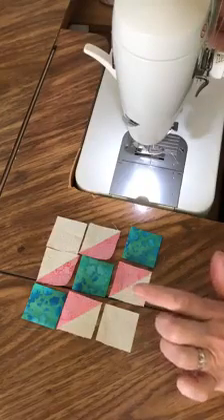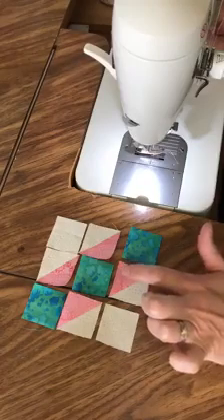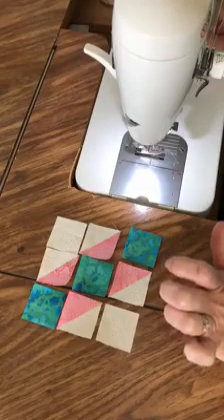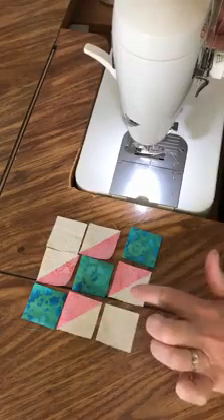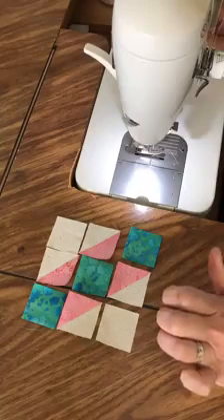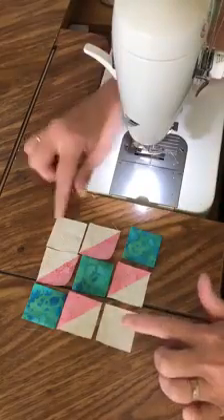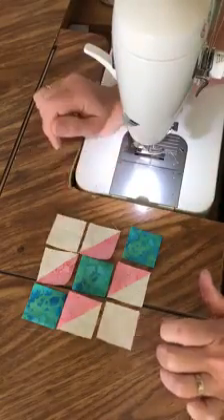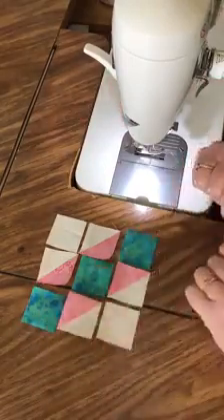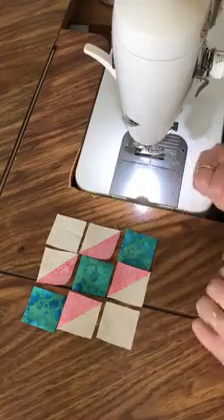For the three inch blocks you're going to need two 1 7/8 inch squares of your red fabric cut in half diagonally, and four 1 7/8 inch squares of your background cut in half diagonally. To make your four half square triangle units you'll need two 1 1/2 inch squares of your background and three 1 1/2 inch squares of your blue fabric or whatever other fabric you're using. This is a two color block.